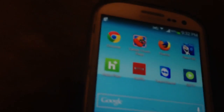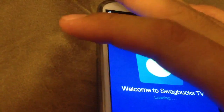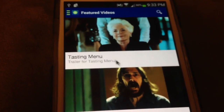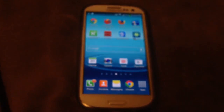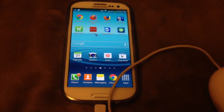As soon as you plug it in, it'll say at the very top: USB connected, mouse connected. And that's how you know the mouse is on. You'll see the little mouse cursor on screen. As you can see, I'm able to use the mouse as if it's an Android computer with a USB mouse.